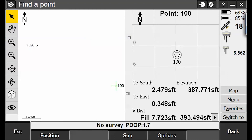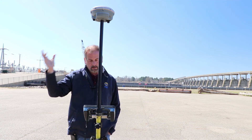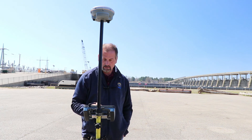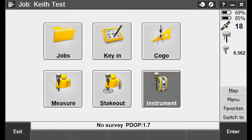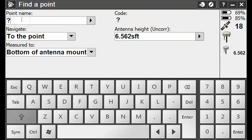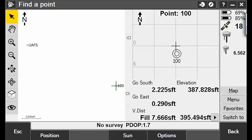It says go south two point four seven feet, go east zero point three four feet — so apparently I'm within three feet. Using the R8S and getting my GPS signal. I don't think there's any way I can get better than what I'm getting right now. Going into Navigate to Point 100, it says go south two point two feet, go east zero point three feet. My PDOP is like seven and a half feet, which is not unexpected.